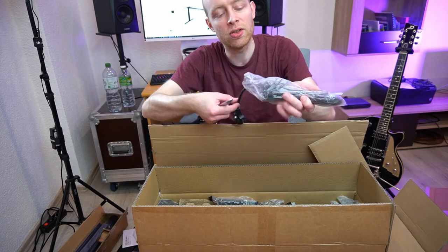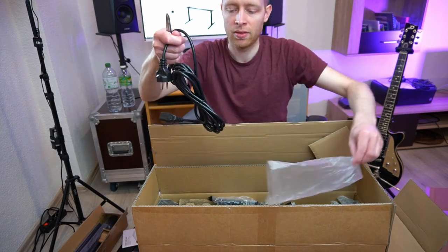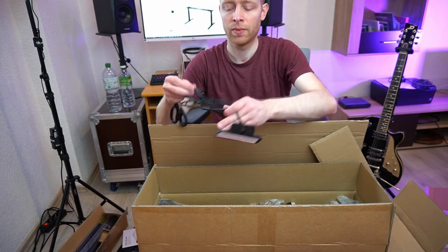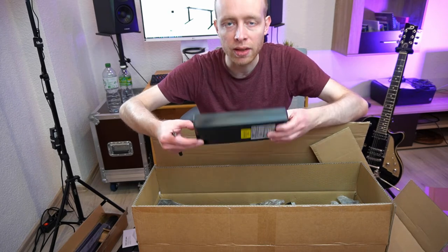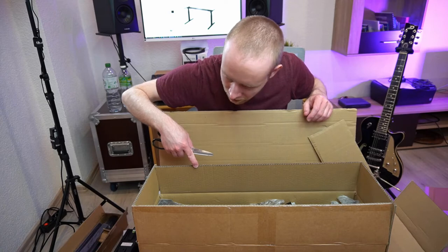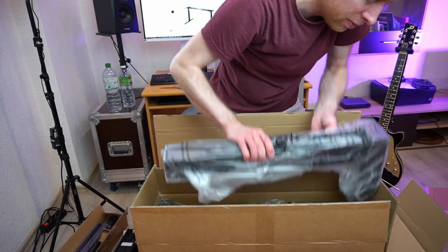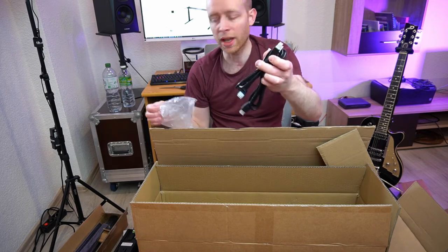In this package we also have the wiring, a power cable, the controller, and what is probably the central electronics part. And these two are really heavy - these are the legs with the motors. And there are two more cables as well.